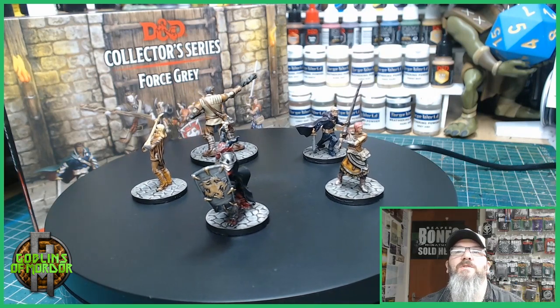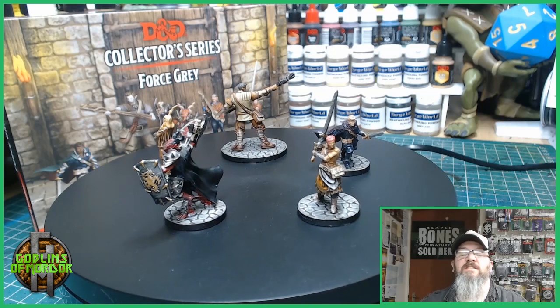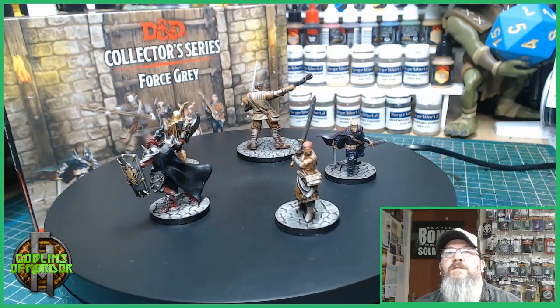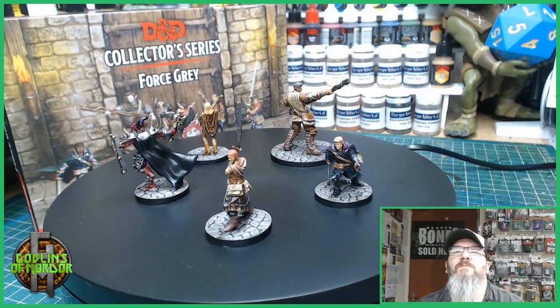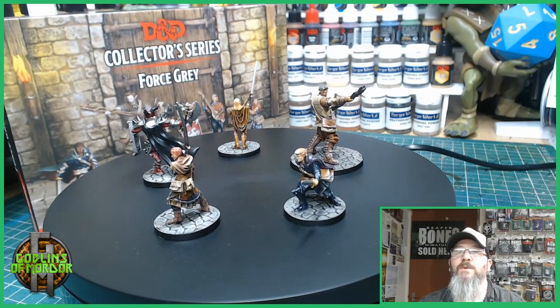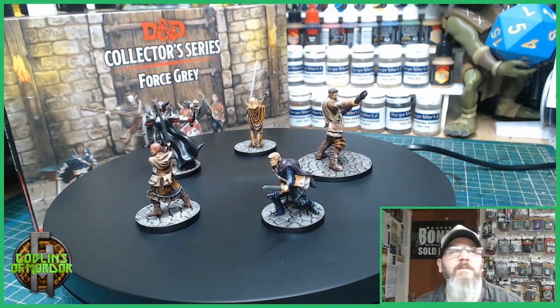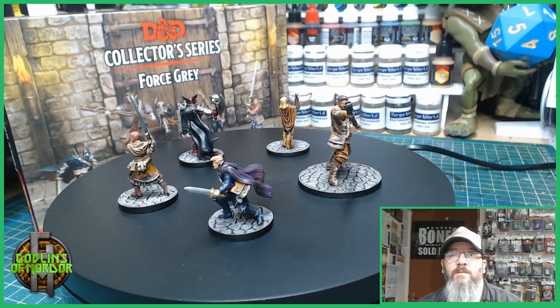I hope you enjoyed these little videos. I will be doing the whole series of all my Galeforce9 collector's series for Dungeons and Dragons. So if you enjoy what I do then please subscribe to the channel. If you enjoy the channel then please think about becoming my patron. All patrons are added to the end credits of all my videos.